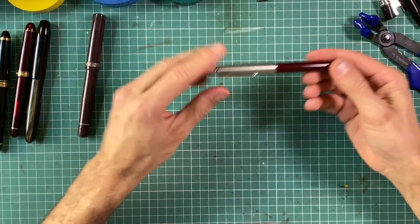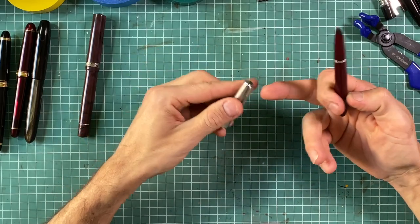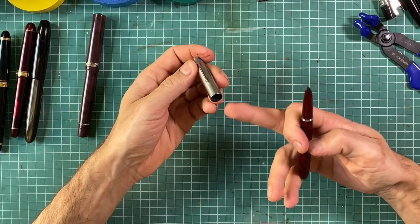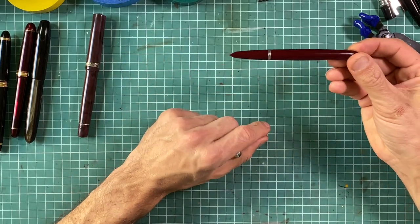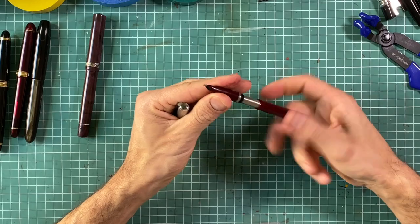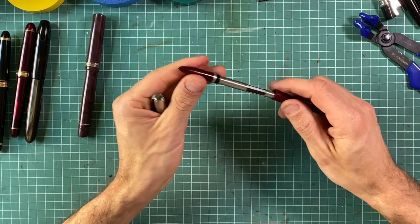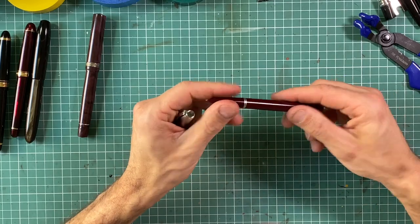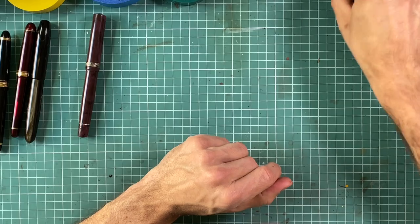Another pen is the Parker 51. The cup is metal, and the clip is possible to disassemble but you have to drill out the rivet. Still, you can lacquer both the section and the barrel easily, because this part just unscrews with a little bit of heat and a careful approach.